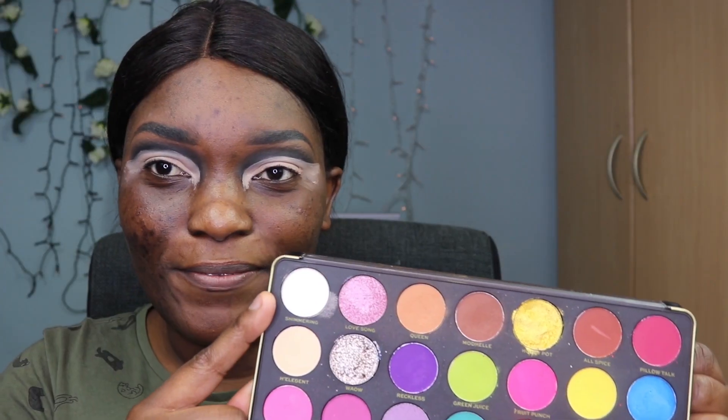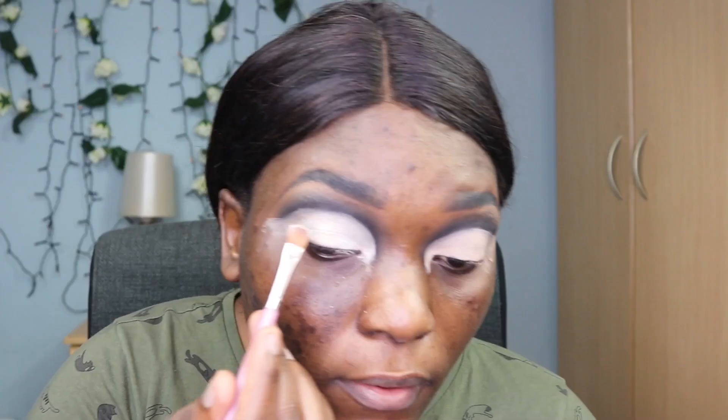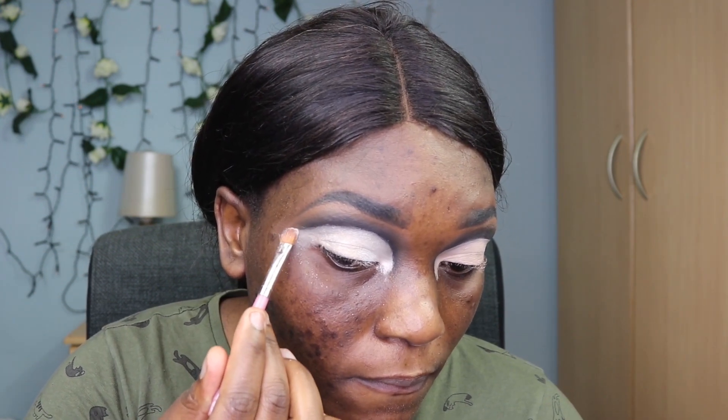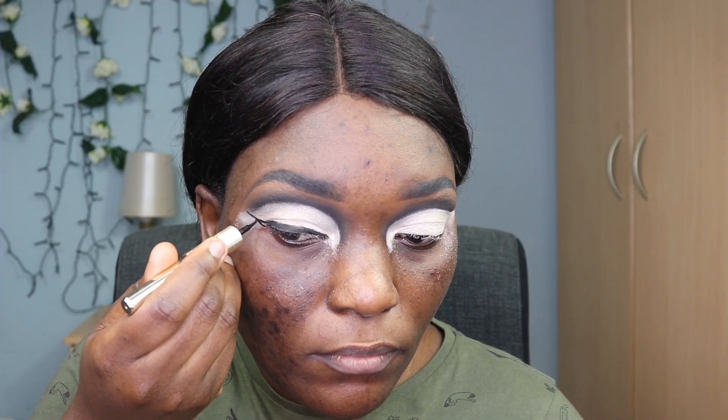After that I went in with a Revolution palette and took the silver shade, using a brush to pat that all over the eyelid, making sure I'm reaching the ends as well because I'm making a wing. Then I went in with the eyeliner and drew the wing.